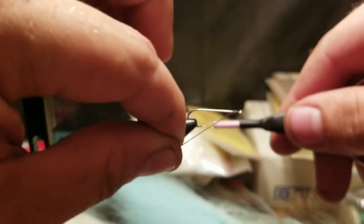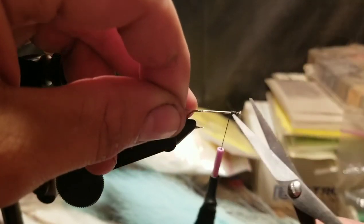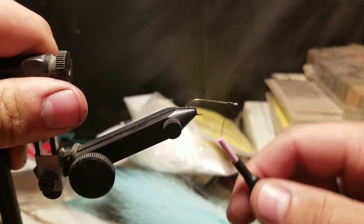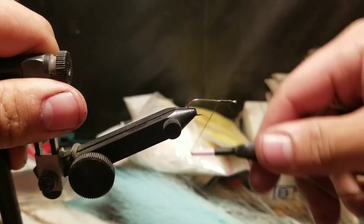We'll begin by tying our jam knot. Go ahead and break or cut off the excess. Then we'll go down the shank of the hook a little bit — about right there.